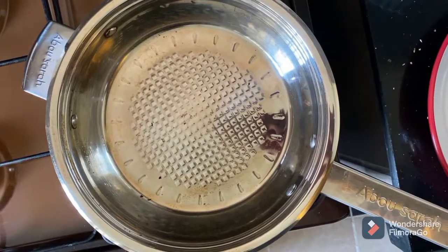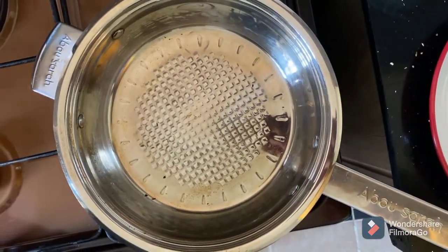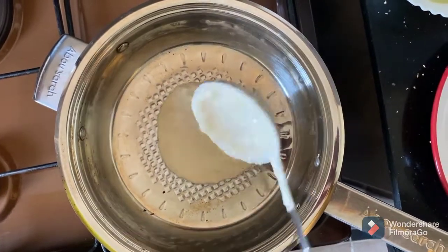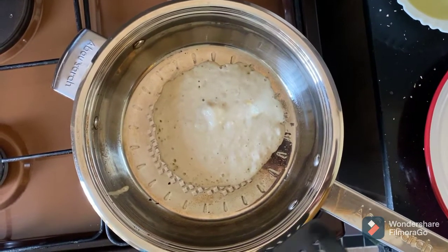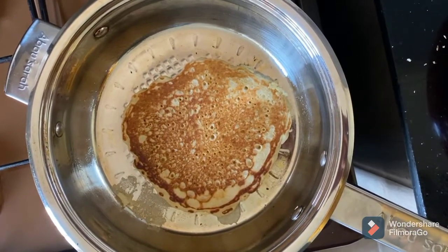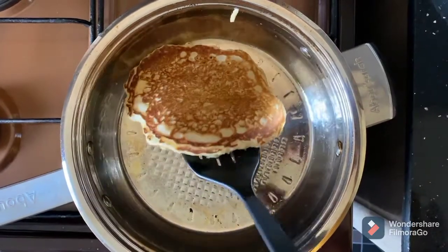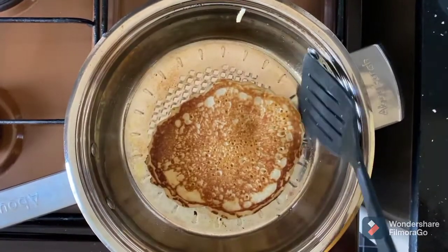It's time to cook. In a hot pan, add in one scoop of your batter and pour it in. Once you see the bubbles, it's time to flip — this tells you that the other side is cooked as well. Check it, flip it again, and there you have it.